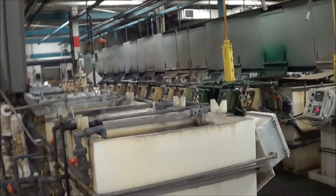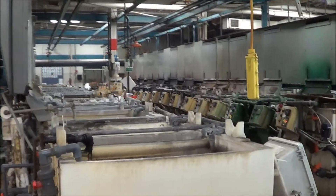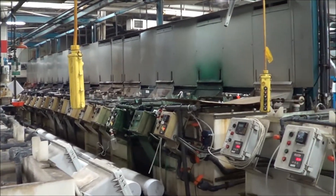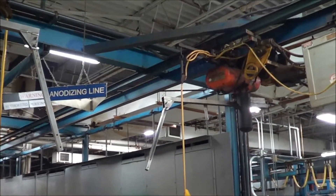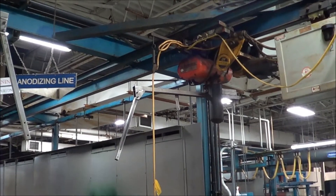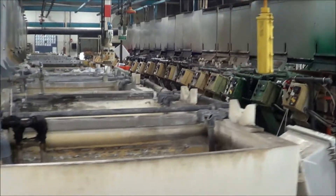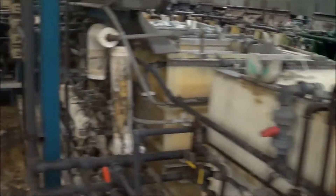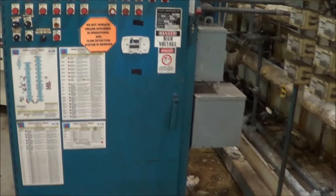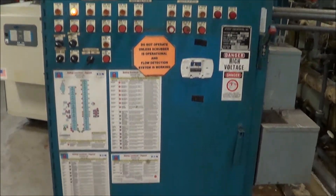Hello, and today you are looking at a 48 inch Jessup anodized line. This line was set up for both Type 2 and Type 3 anodizing. It does have two half-ton CM Lodestar power-driven hoists. We'll walk down the line and show you the layout in just a second. I will show you the control panel here. The serial number is 92102 for the Jessup line.